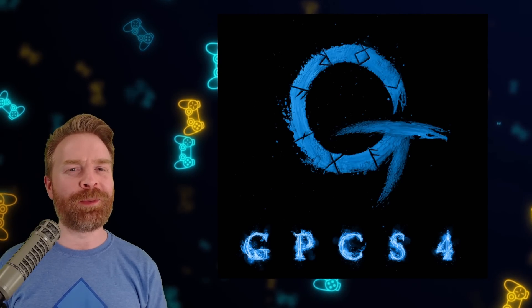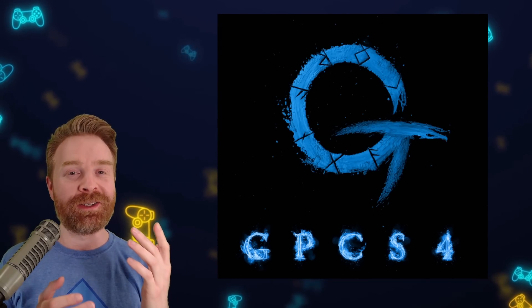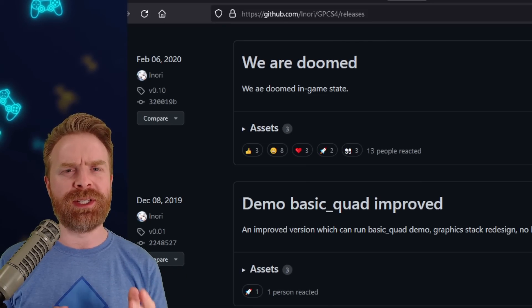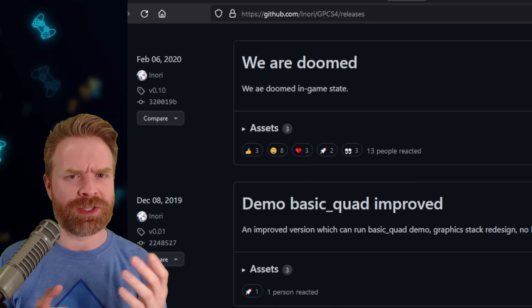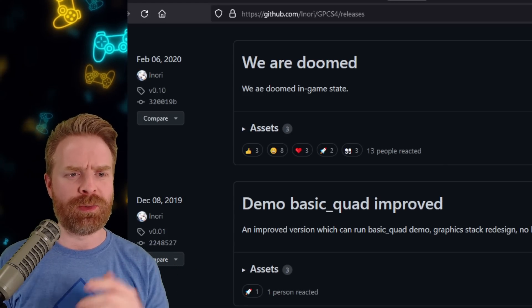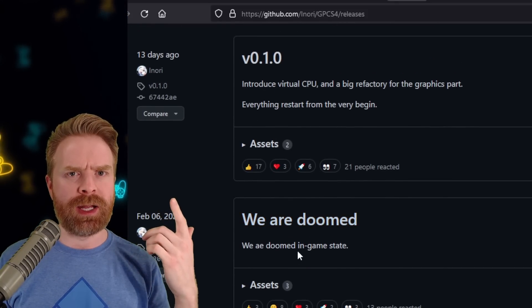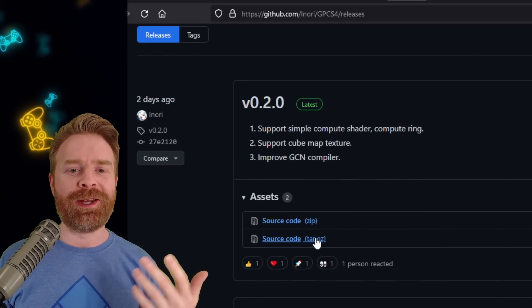Next up, we're talking about PlayStation 4 emulation on PC with GPCS4. This emulator is alive and well, and it just got a brand new release. Before you get too excited, GPCS4 is still in extremely early stages of development. In fact, development has just resumed. We thought this emulator was kind of toast because the latest update was back in February of 2020. And then 13 days ago, out of nowhere, it became alive again. And then 2 days ago, we've got a brand new update.